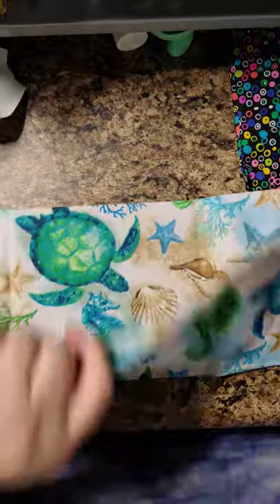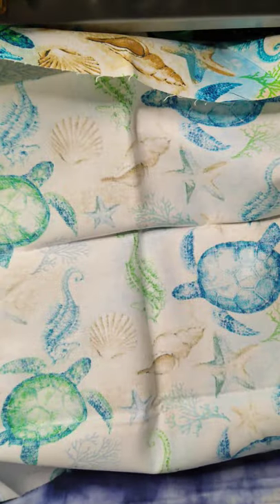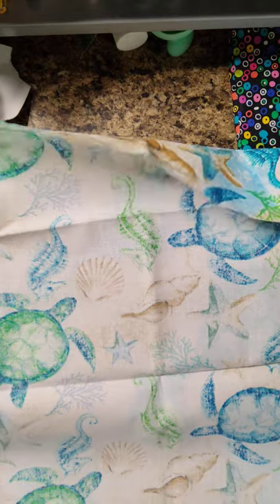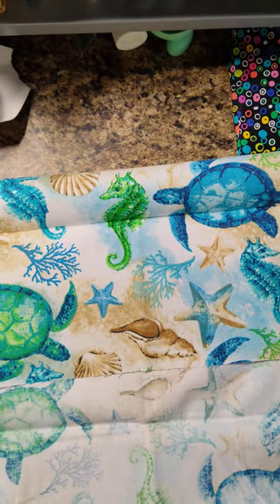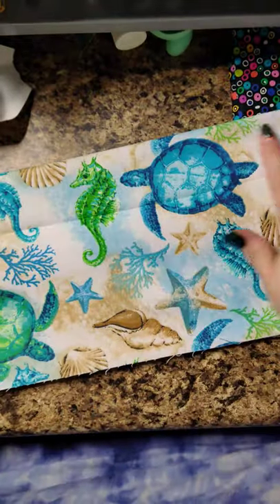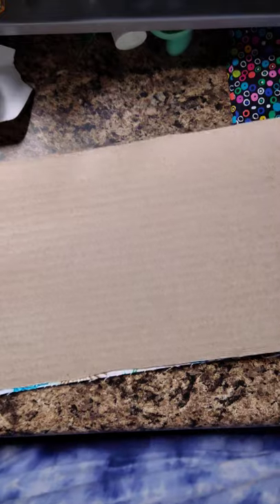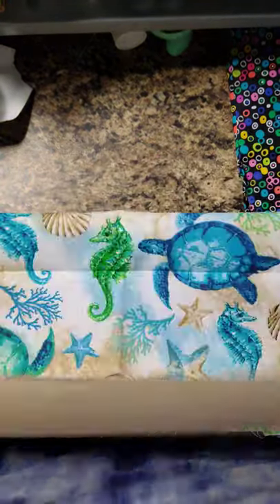When you open the fat quarter, there's a little cardboard inside. For these ones I consider them already the perfect size, so I'm going to fold it into thirds. When you lay this on the template, you'll notice the width is almost perfect — the length is just a hair long but it doesn't matter to me.